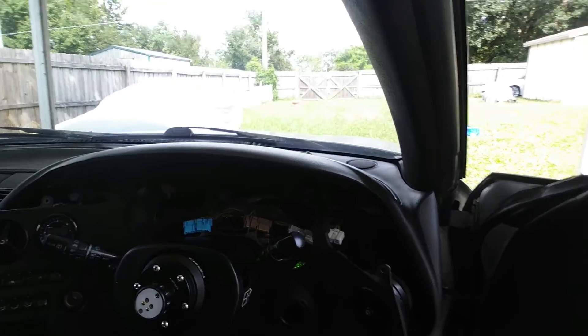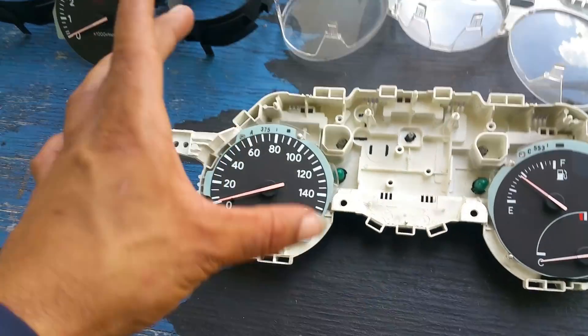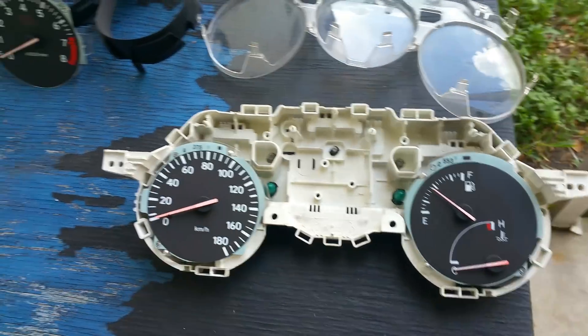As you guys can see, we're taking everything out. It's pretty easy to take out, nothing hard. To remove it, you gotta take the glass out — this part just has clips and comes off — then it's got three bolts which I have in my pocket so I don't lose them.